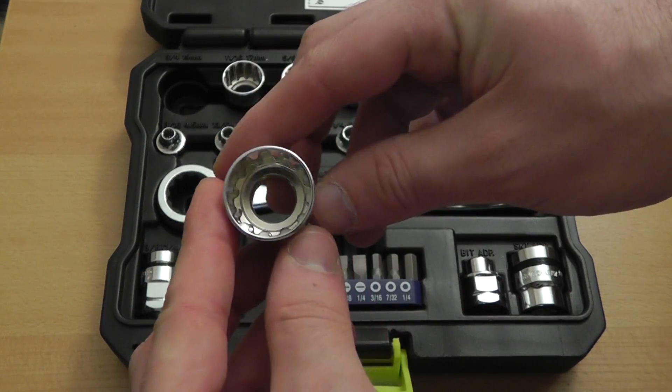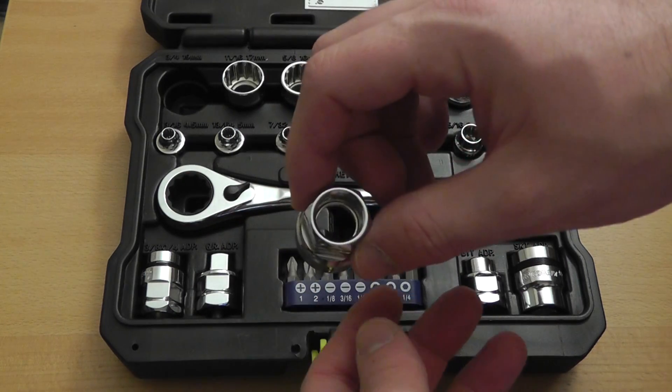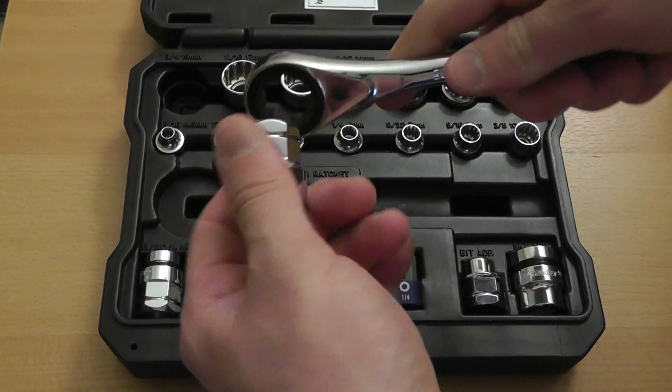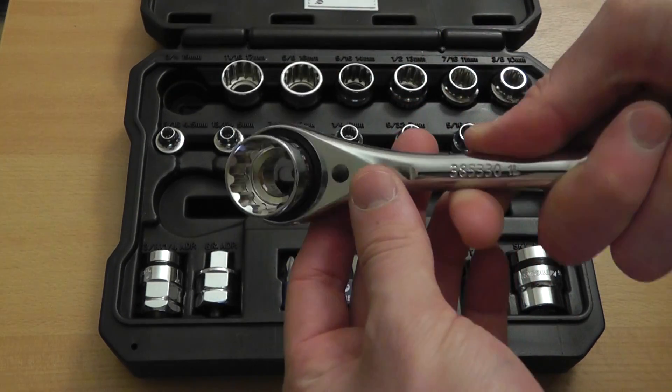So as you can see, it's a pass-through design, meaning I can put this onto longer bolts or a threaded rod and it'll go through it so you can access the fastener.